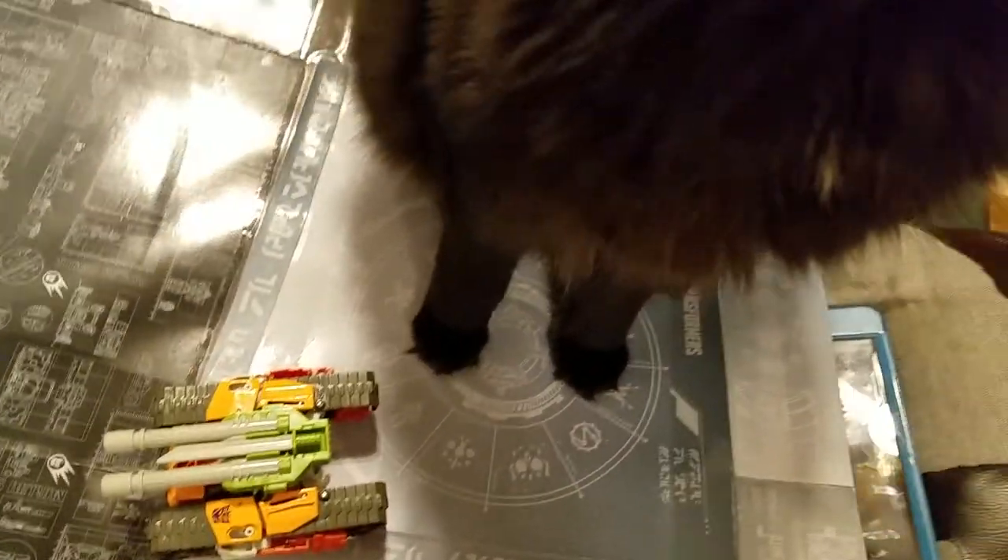Hello, this is Autocrat Primer and we love some Transformers, don't we? And our special guest today is Revan.